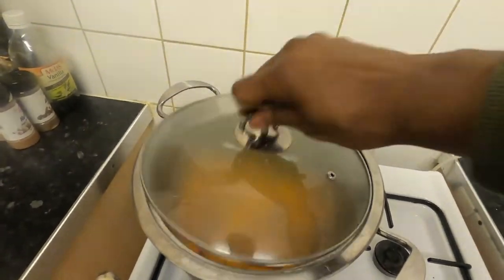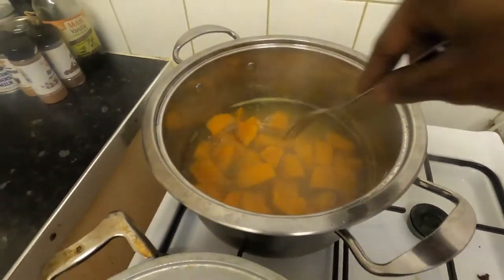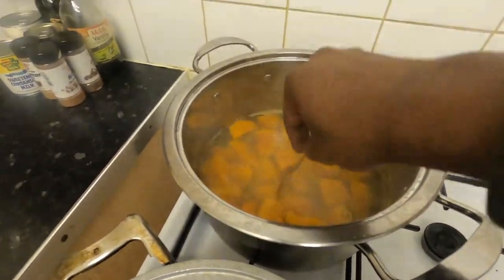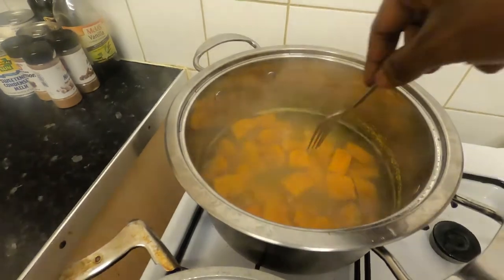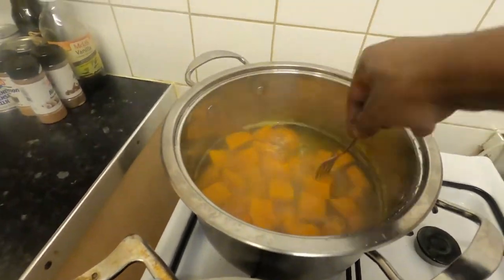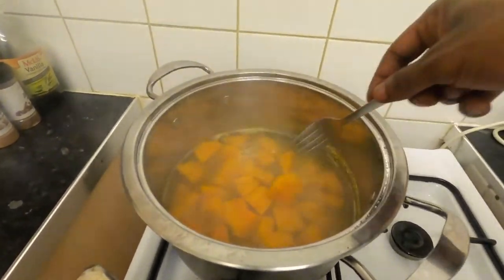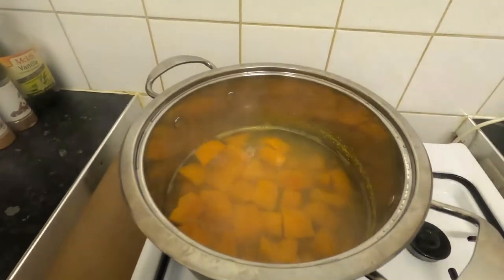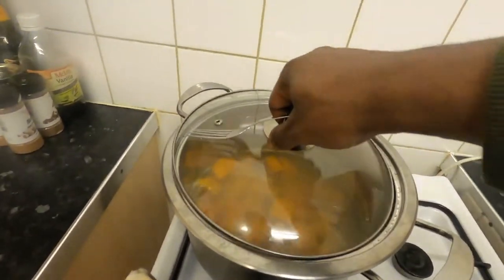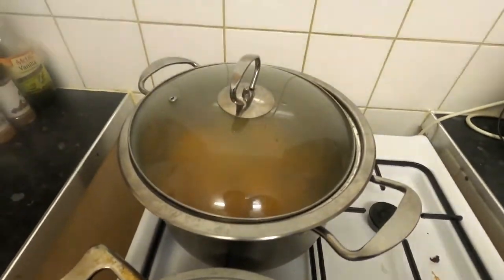Let's check it and see how far the pumpkin has come. As you can see, the fork goes through the pumpkin easily now — the pumpkin is soft enough. So I'm going to turn off the stove and let this pumpkin cool down. Stay tuned guys, catch you in a second.